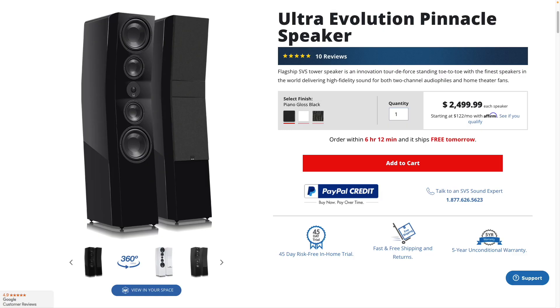Let's talk about the SVS Ultra Evolution Pinnacle. These speakers retail for about $5,000 a pair, $2,500 each, and they were loaned to me directly by SVS. I was not paid or anything of that nature — wasn't given anything free to do this review.